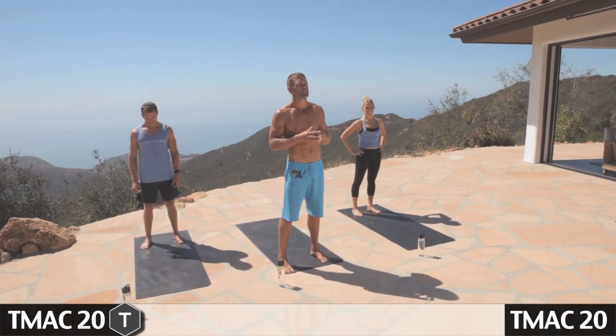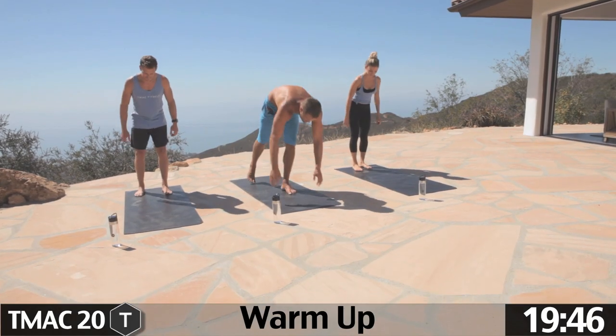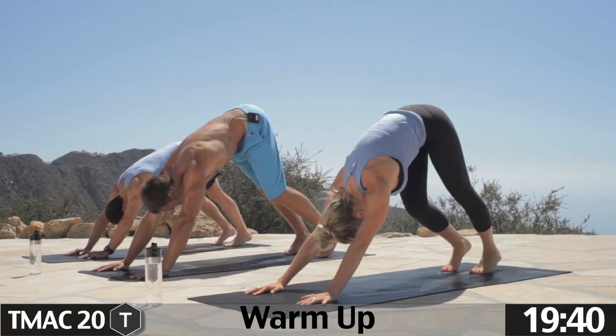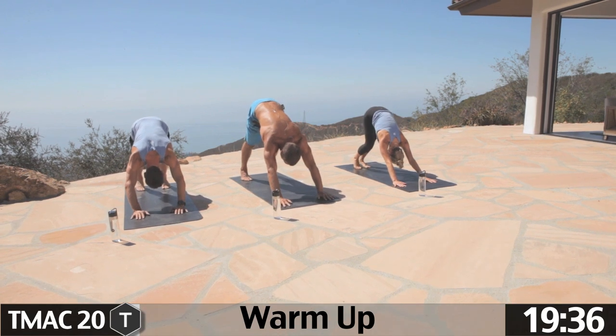Guys, have fun. 20 minutes, you're done. Let's start on the back of your mat — down dog. Go ahead and pedal the feet back and forth a little bit, kind of wake up the body. Might be doing this first thing in the morning, might be doing it after a long day of work.